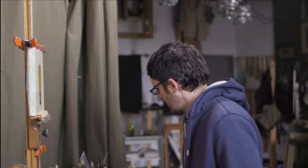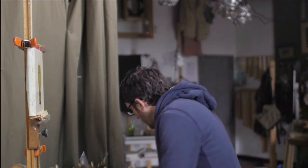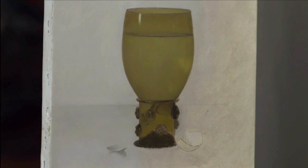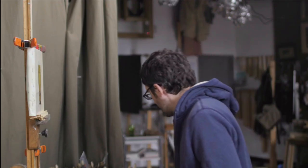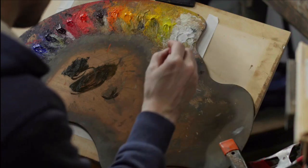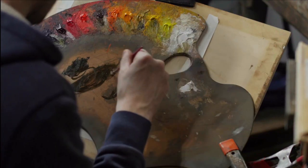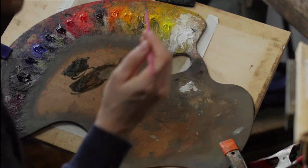I'm laying down a coat of paint to work into. I'll take some smaller brushes — like this little round here — which is good for modeling some of the detail that I want to work with.